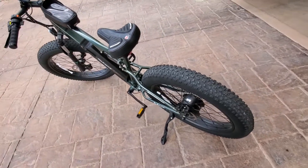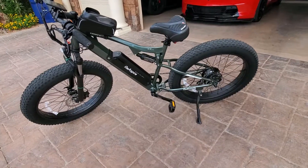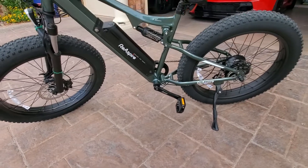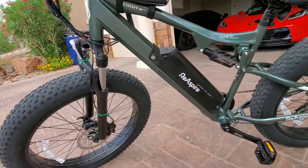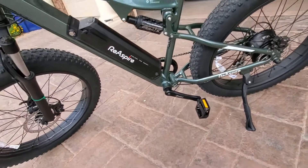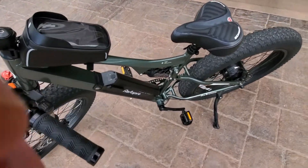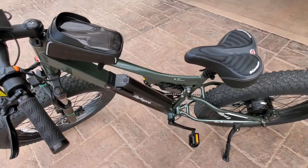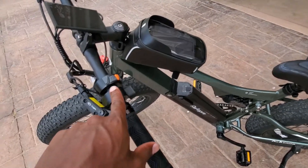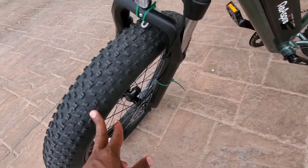When we got the bike, it came mostly intact and put together. All we had to do was put on the front tire, adjust the seat, and we were ready to go. We actually bought our own seat. It did come with a lot of zip ties to restrain the loose wires and cords that were exposed.